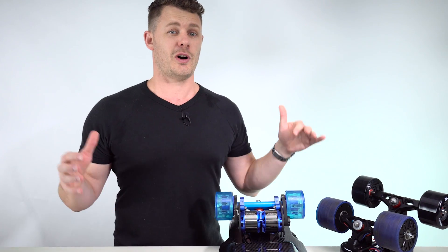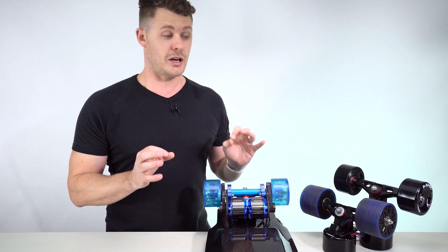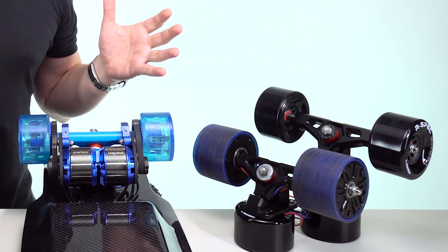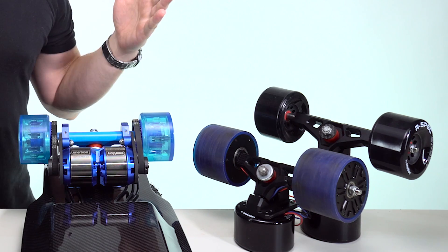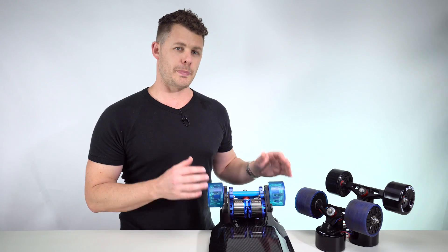Ever since I released information about the Raptor 2, the forums have been buzzing. People have been talking about hub motors versus belt drive systems, and in this video I'm going to cut through the nonsense and get down to the nitty-gritty of why we made the decision and why the future of electric skateboards has got everything to do with hub motors and nothing to do with a belt drivetrain.